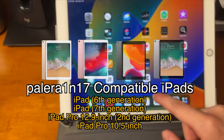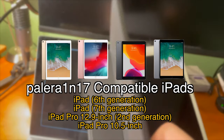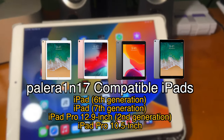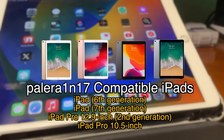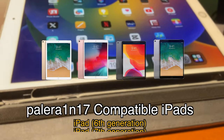Compatible iPads are the iPad 6th generation, the iPad 7th generation, the iPad Pro 12.9 inch 2nd generation, and the iPad Pro 10.5 inch. This jailbreak is based off a boot ROM exploit, and the only devices that still have the ability to use this exploit are those compatible devices.